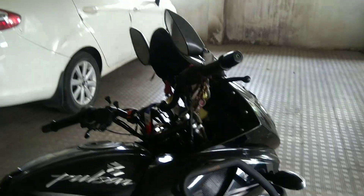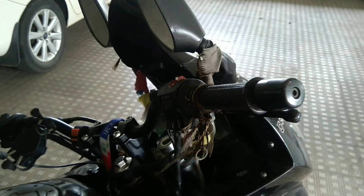Here we are using this setup. I am using a DTLight, I am using a crash guard, we are using the back carrier. Here is the handle — this handle is used as a Dominar handlebar.